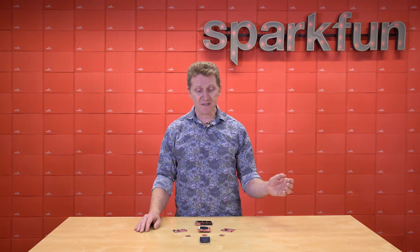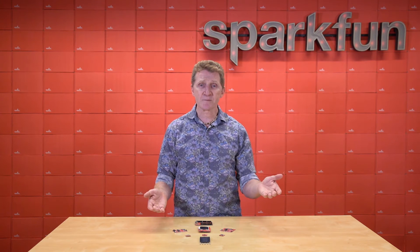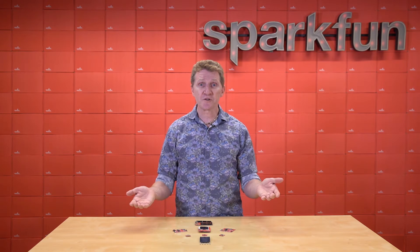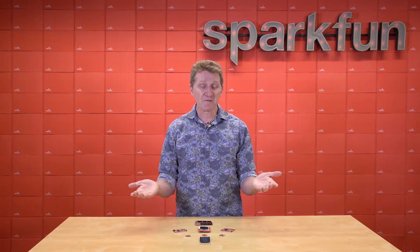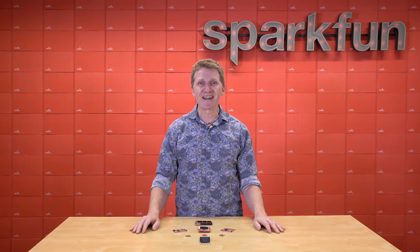A MicroMod is a series of processor boards and carrier boards. Think of the processor boards as the brain, and the carrier boards as the body. Choose the processor board that you want with the carrier that you need, put them together, and voila! Of course, if you want to try a different processor board, simply pop that out, pop in a new one, and try that.